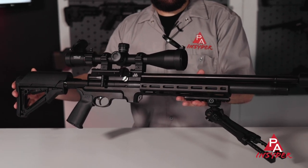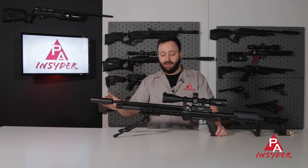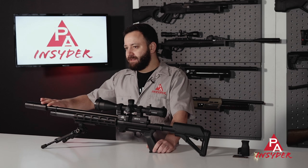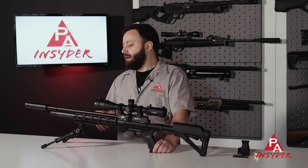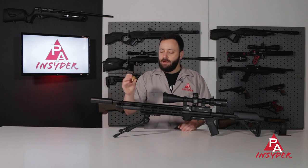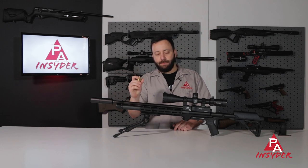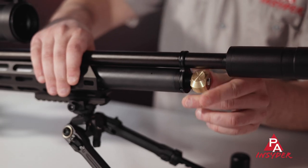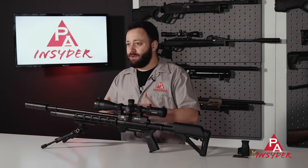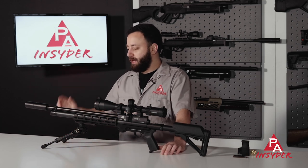Starting at the muzzle, we have a new tactical moderator — does a very nice job of keeping the gun quiet, very similar to the Q-TEC in terms of noise output. It is permanently affixed to the shroud, so you're not going to be able to take it on and off. We do have the normal Air Arms T-bar fill fitting, and you get the corresponding adapter — threaded 1/8th BSPP — so you get a little QD for about 10 bucks, throw it on there, and you're good to go. I would like to see Air Arms go to a quick disconnect; it's been the gripe for years, but they're sticking with their proprietary fill method.